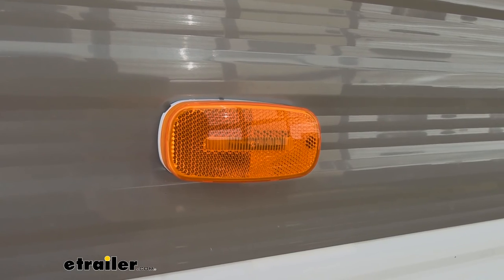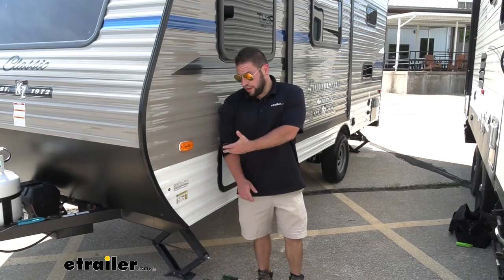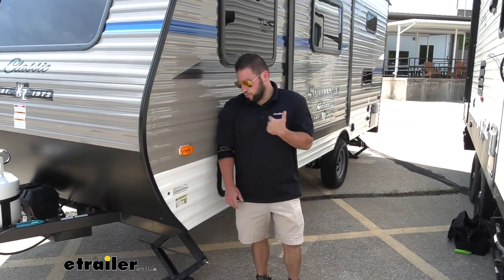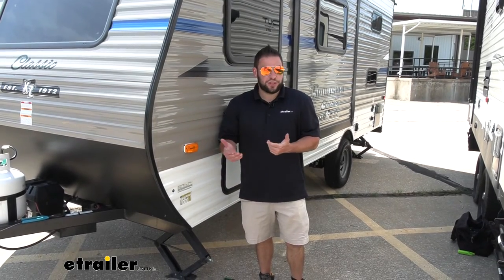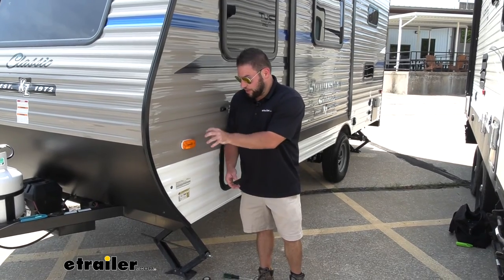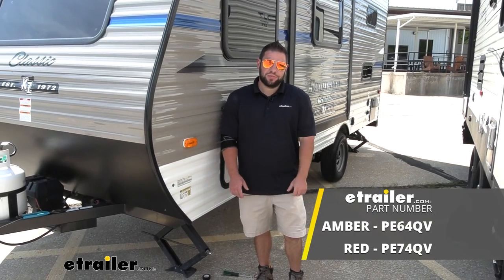Now we're going to go ahead and test it — turn on our tail lights. Looks like we got them working, so it's going to be just fine. You saw how easy that was to install. Whether you're replacing a broken one or you just want to get rid of those incandescent ones, I think the LED light is the way to go. You're not going to have to replace it as often, they're not going to run as hot, and they're going to be a little brighter than the regular ones too. So all in all, I think it's a win. Thanks for hanging out, and I hope this helped.